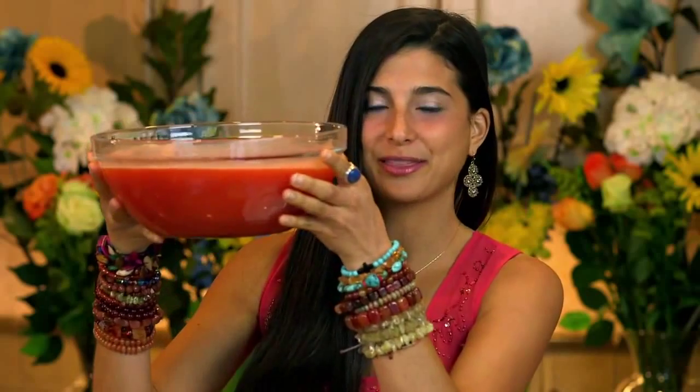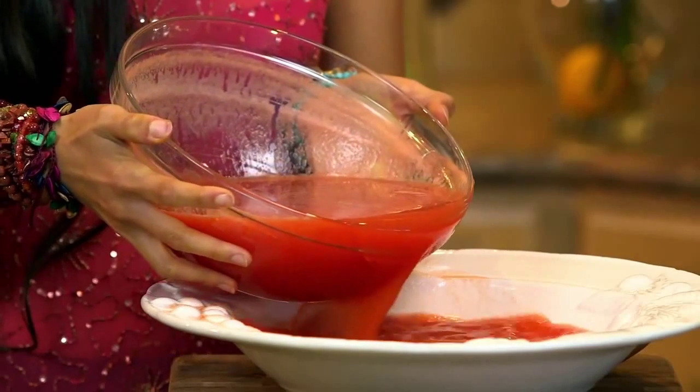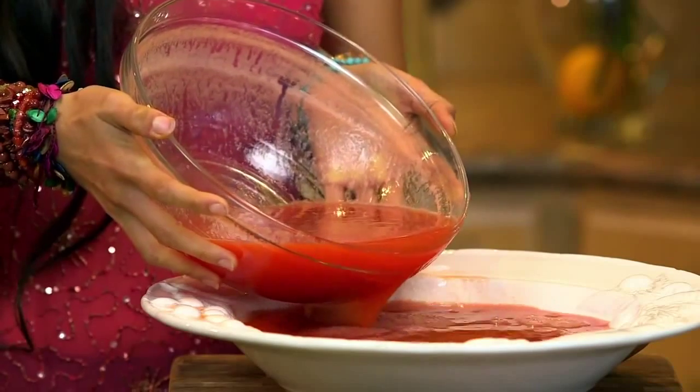I've gone ahead and pre-juiced my tomatoes with my bell pepper to make this absolutely rich, red-looking broth. It is so, so delicious. If you want, you can add a little bit of celery in here to make it salty as well. So we're going to go ahead and pour our tomato soup base into our minestrone soup bowl, and then start adding in all the rest of your toppings.